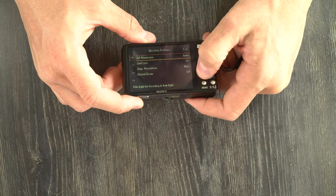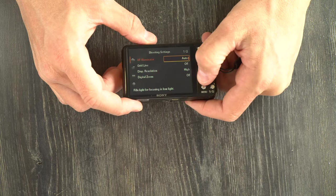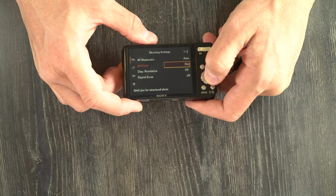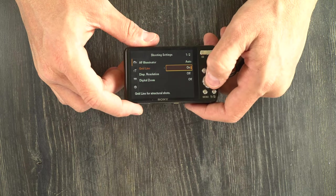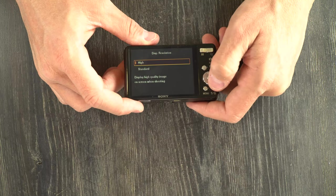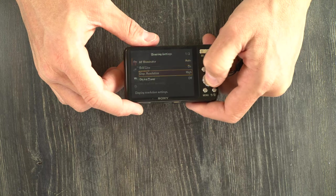In the settings menu, we have your autofocus illumination — auto and off. This is the light we talked about on the front of the camera. Grid lines are grids on your viewfinder to help you line up your scene and keep the horizon and verticals straight — on or off, just a matter of personal preference. Display resolution is mostly a function of battery preservation; the high resolution setting will use more battery than the standard.